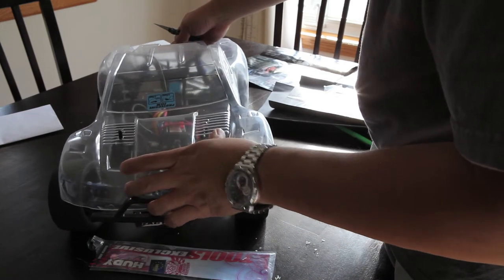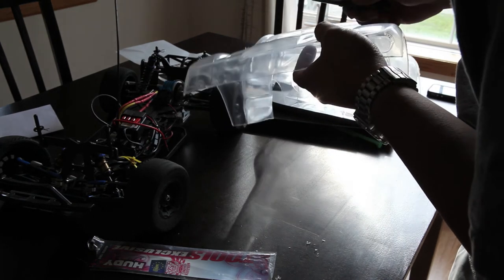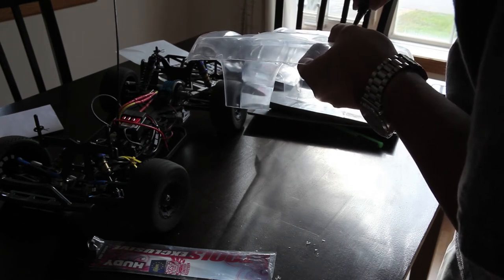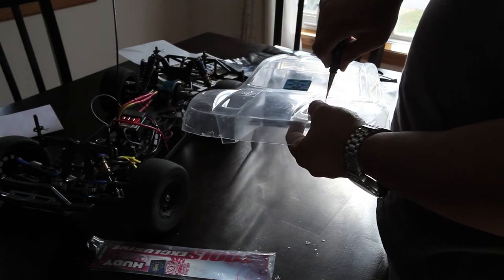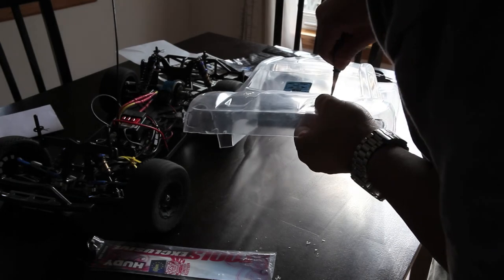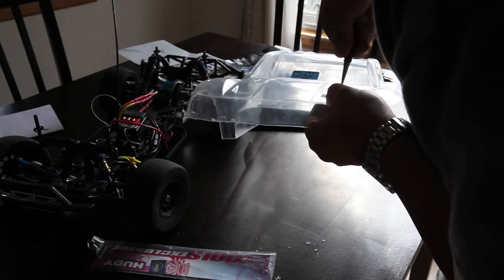I've punched in my first hole and I'm just checking fitment, making sure everything's okay. Now I'll go ahead and punch in the second hole — just take your time with this. It's not a competition. Before you punch holes in the body shell, I highly recommend double-checking that the body is on straight. Even if you're using the manufacturer's suggested mounting hole slots, double-check that it's lining up straight on your RC car.